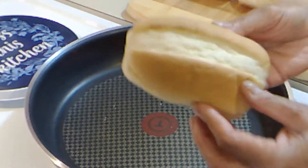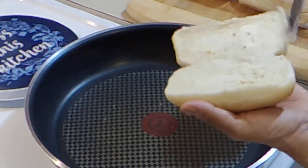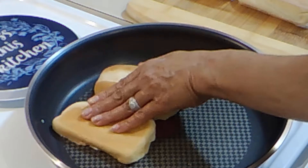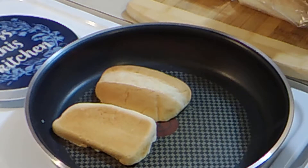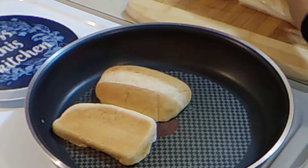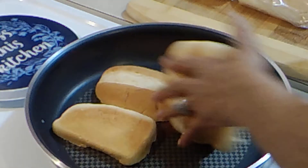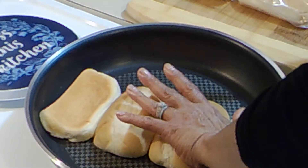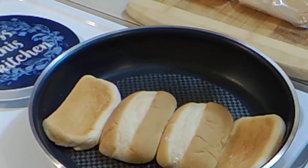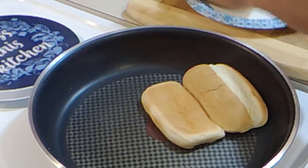Here I have some mini sub buns. I'm going to add some butter and my pan is nice and hot — we just want to brown these up, warm them up, toast them up. Almost there. Okay, that's where we want — turn it down, see what we've got here.